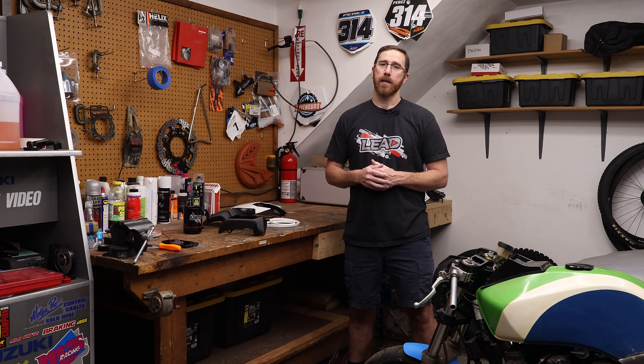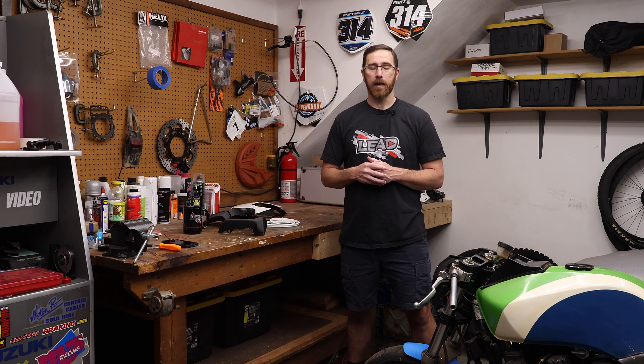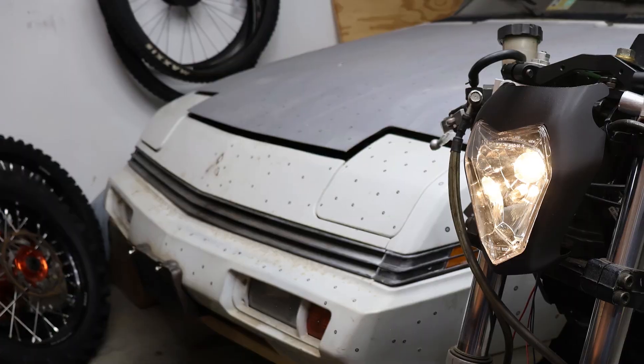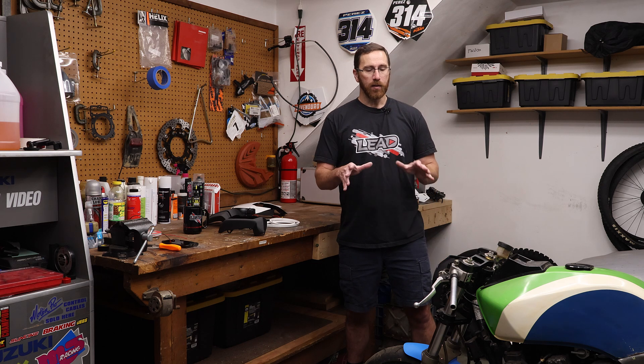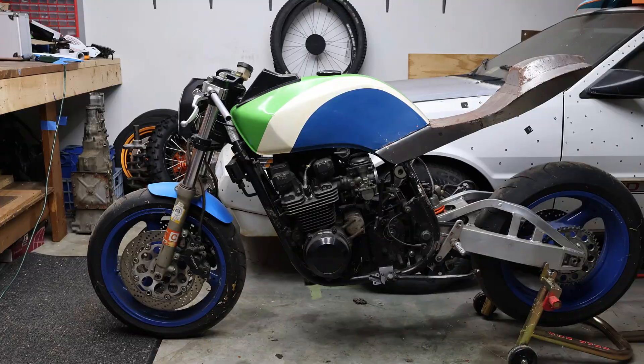Hey everyone, this is Matt with Learn Everything About Design. In today's video we're doing episode four of our GPZ design series, and that's going to be the headlight. We've already done our side engine cover, the front fender, the triple clamp, and now the headlight. This should complete the front end for the most part, so we can start working our way back on the design side of things.